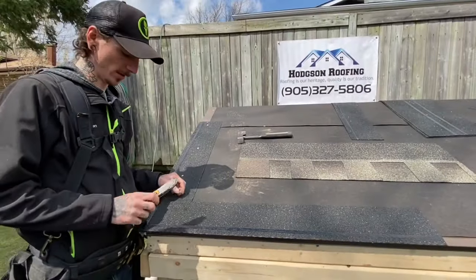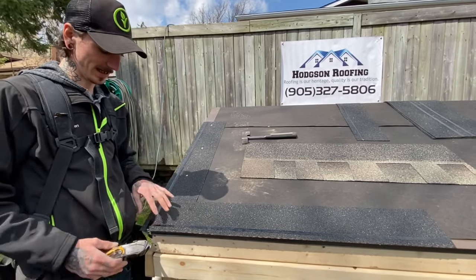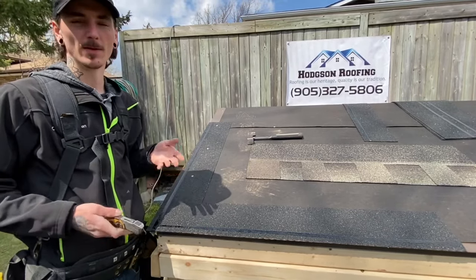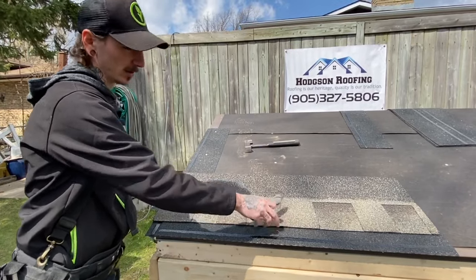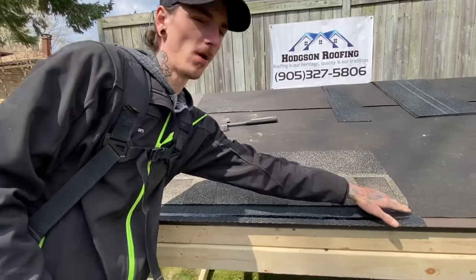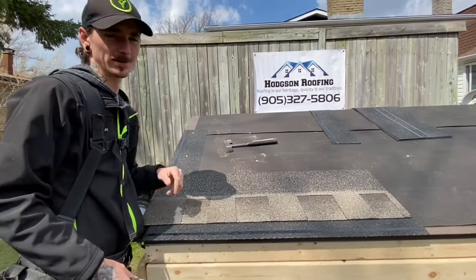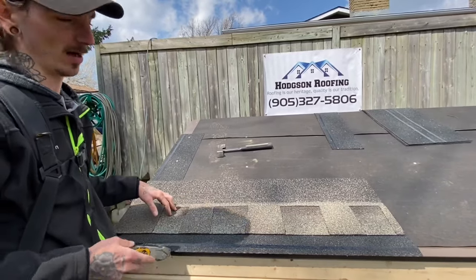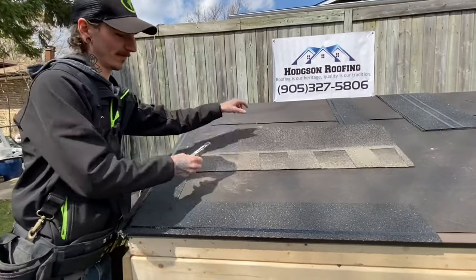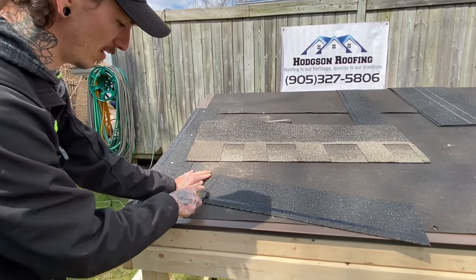When it comes to installing your first eave starter strip, if you just ran it all the way across, the problem is that when you go to put your first shingle on, if you look down at the end, your water lines are going to match up — and that's a no-no on a roof, because that's going to cause a leak, cause plywood damage, and cause your fascia board to rot right off your house. So what you're going to want to do with your first starter is take approximately 10 to 12 inches off of it.